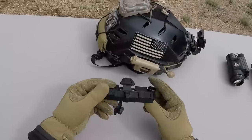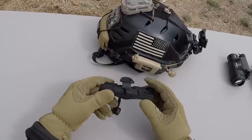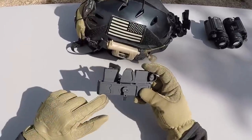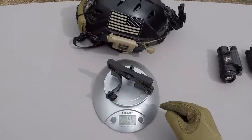It's machined from aerospace aluminum, and it's definitely pretty sturdy — I don't see this thing breaking any time soon. Another thing to add about the Asgard is that it's made right here in the USA. The Asgard weighs five and a half ounces.